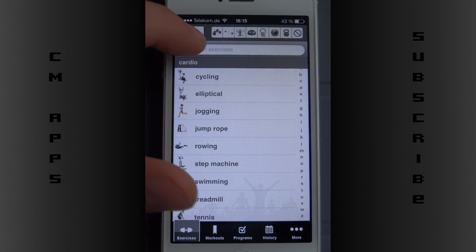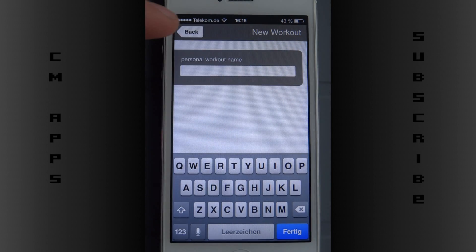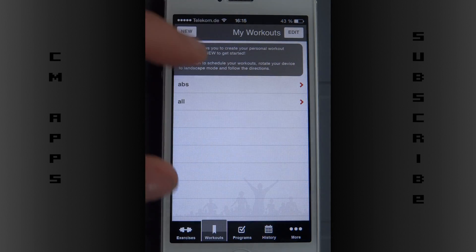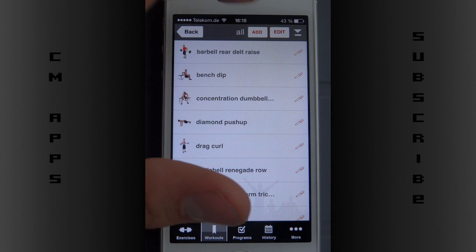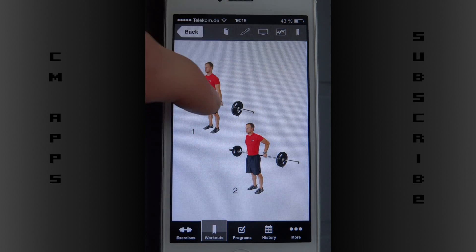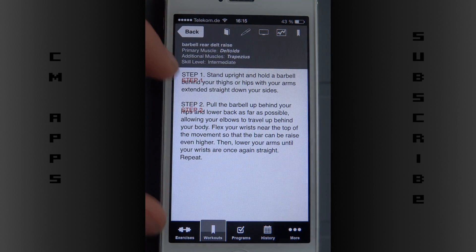Then I can create workouts — my personal workout name and all that stuff. This is my workout; I can delete them. When I do an exercise I can see a photo, and in two steps I can keep track of it.